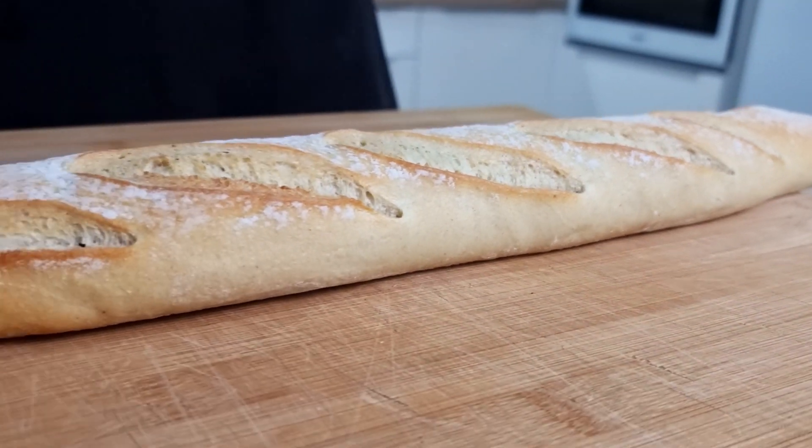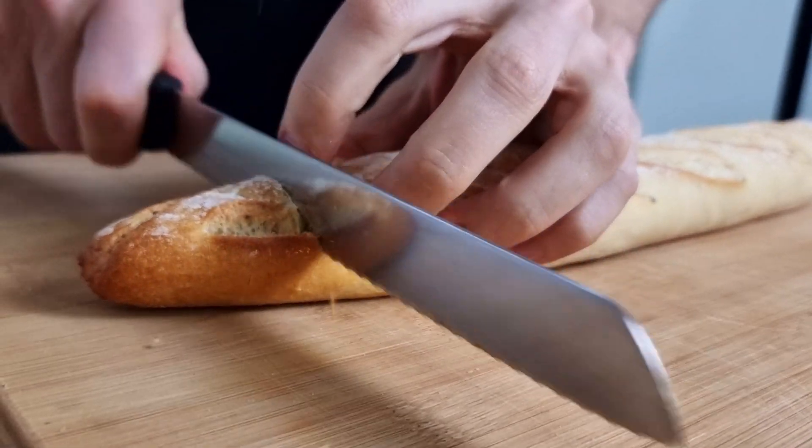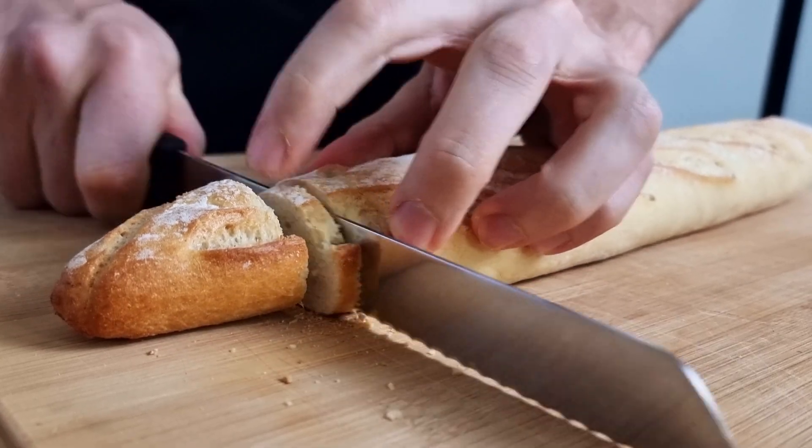I started making my bases. One is going to be a cracker from baguette, one from rice paper, and the last one from puff pastry. I have here one classic baguette and I'm going to cut it nice and thin first.